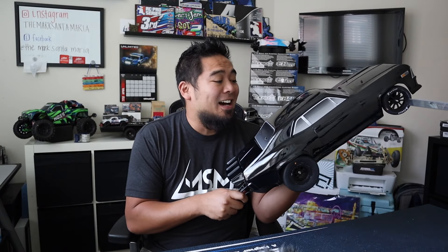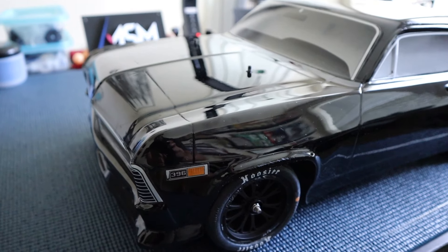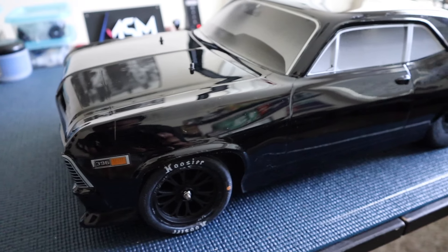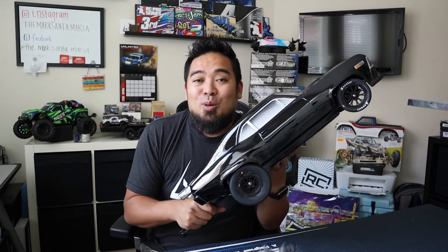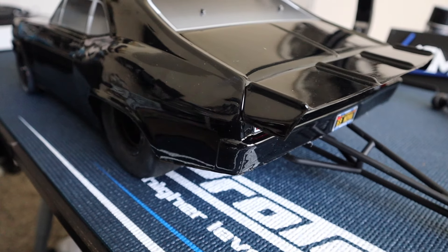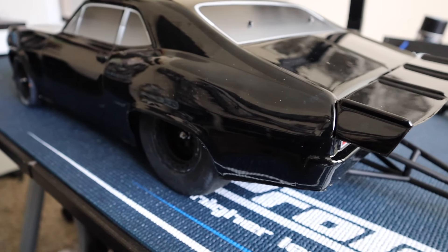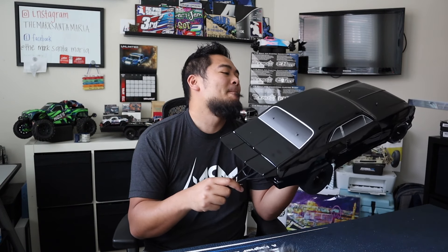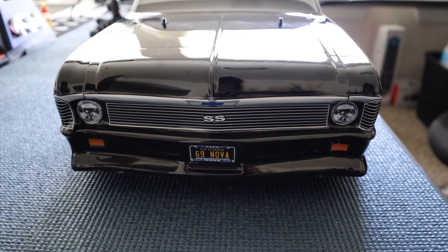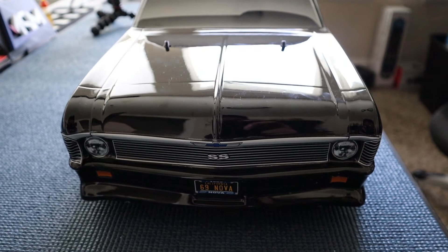Here she is the next morning. I did not think it was going to take me that long to build. A couple of things I've noticed: when building a drag Slash you have the option to build it narrow or wide. Some people just keep the Slash arms and don't put Bandit arms on, but look how scale and cool this looks with the narrow wheelbase — the wheels are tucked in more. This turned out a lot cooler than I thought. The body is gloss black, not matte. I did flip it once during testing last night, which kind of sucks.